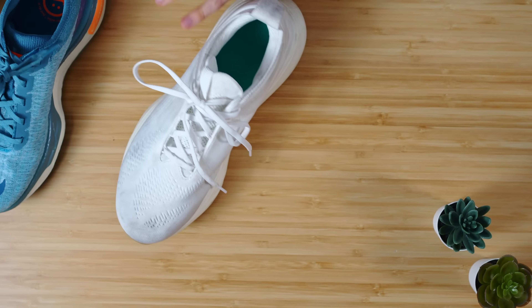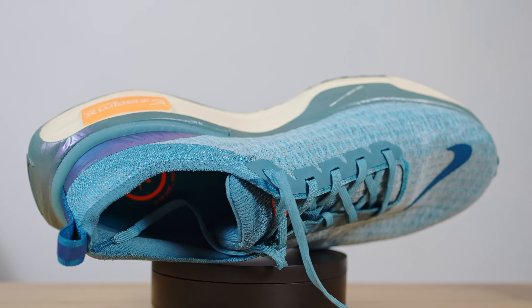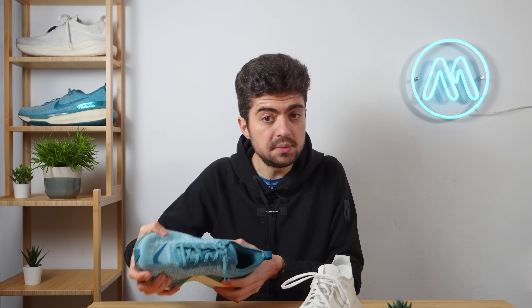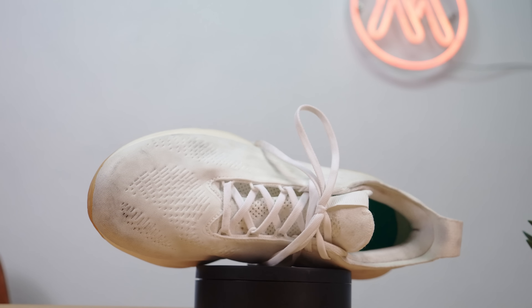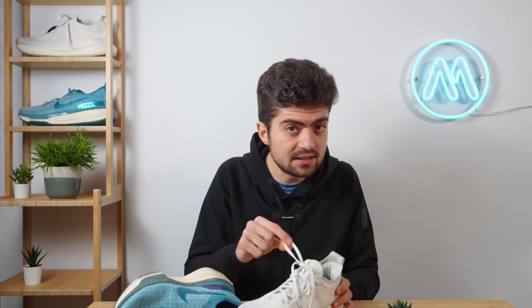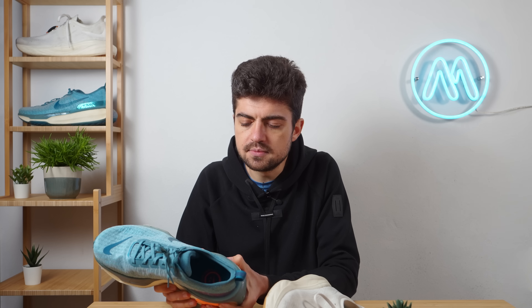Looking at the upper, I'm not a huge fan of the Invincible's upper — there's a fly-wire construction and I experience some heel slippage. The tongue and laces are okay, but the forefoot is a bit too snug for me. On the Nimbus, lockdown is very good in the heel and the upper is very comfortable. The Nimbus laces are too long, and I prefer the Invincible's tongue, but overall the upper and comfort-fit category goes to the Nimbus 100%.